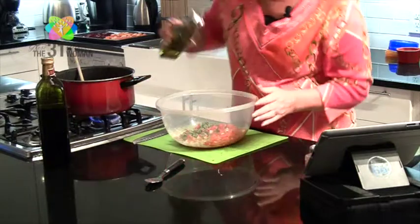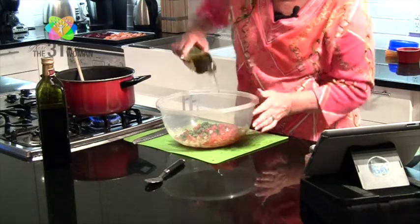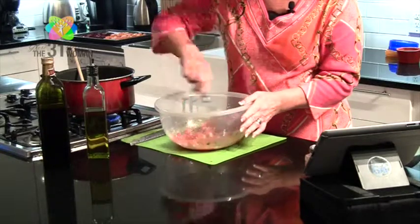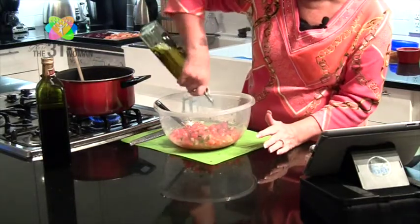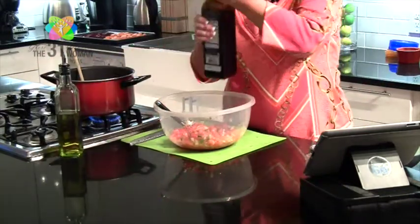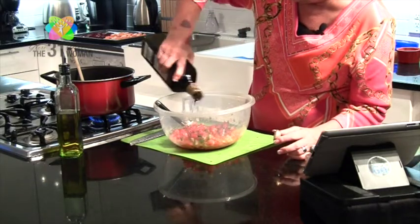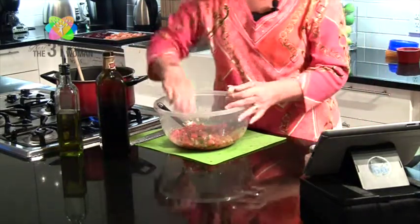Now we're going to drizzle on some olive oil. Like I said, this is more of a process instead of an exact science — we'll have the recipe on the website with suggested amounts, but it's easy to add more or less depending on what you like. Now my favorite part: the balsamic vinegar! That was one thing my daughter said was absolutely wonderful in Italy — she really enjoyed the balsamic vinegar and the fresh mozzarella too.